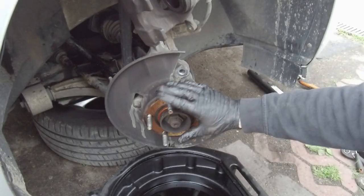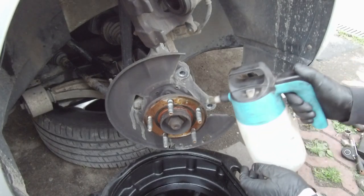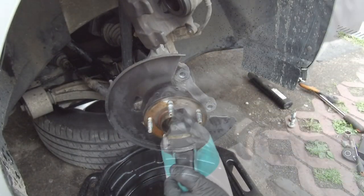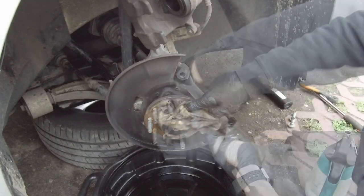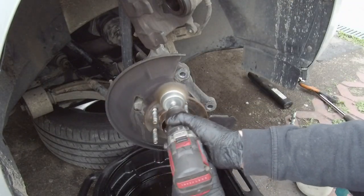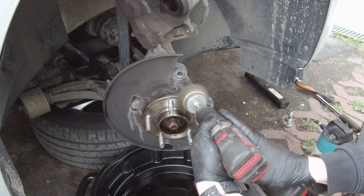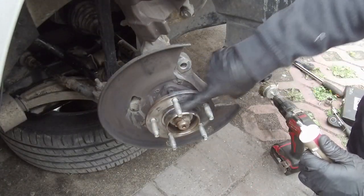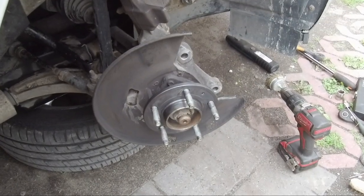Now clean the wheel hub — wash it with brake cleaner, wipe it, and if necessary use a metal wire brush to remove corrosion. After that, apply a very thin layer of brake anti-seize grease to prevent rusting and corrosion between the brake disc and wheel hub.